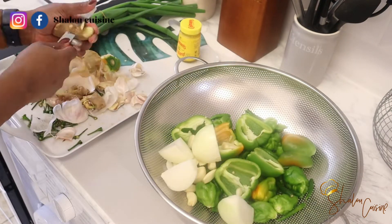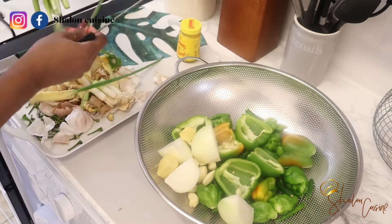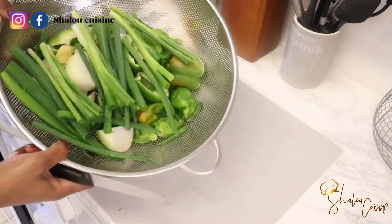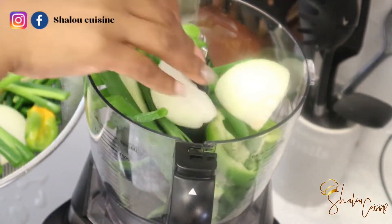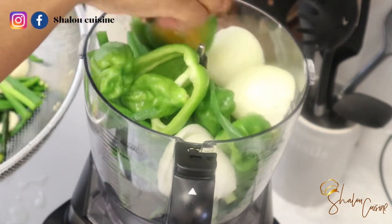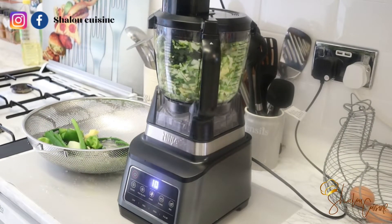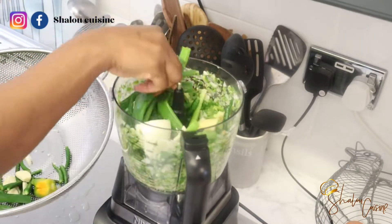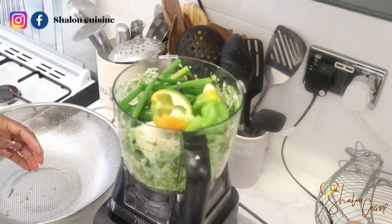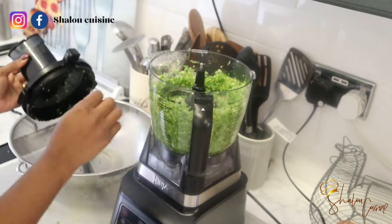If you don't want it extra hot — because mine is extra hot — you can reduce the quantity of chili. Now that I'm done, I'm going to wash everything and blend it together. I'm using the chopper option on my blender, so it's going to chop them but not blend them completely smooth, because that's the texture I'm looking for.